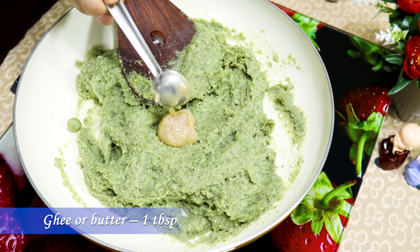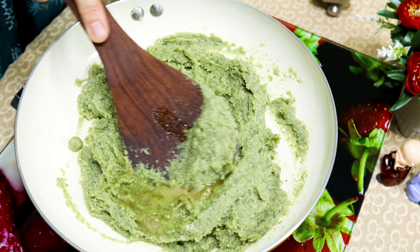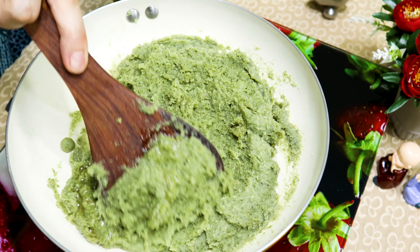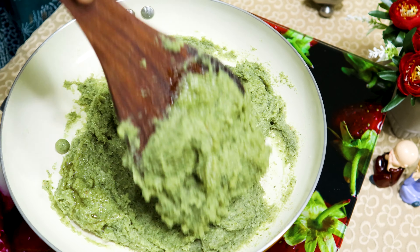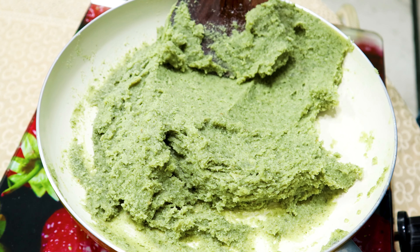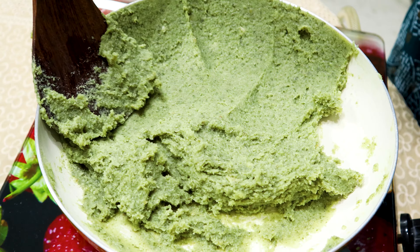Now add 1 tablespoon of ghee or butter, mix well, and switch off the pan. Spread the burfi to the pan edges and let it rest for about 8 to 12 hours or overnight at room temperature.